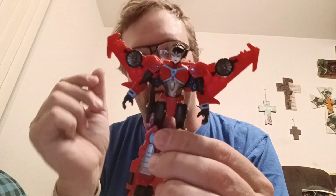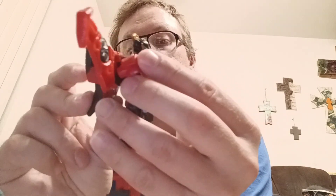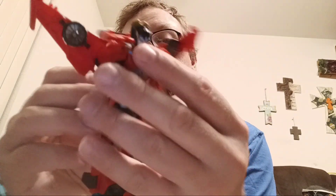So to get into her transformation, just take off the sword and set it to the side. First, make sure we've got everything nice and straight. We're going to come to the back, take this piece right here, flip it all the way down. Then come to the back here, open it up, and unpeg everything. Take the nose cone section here and extend it all the way out — bring this out, extend it, like so.